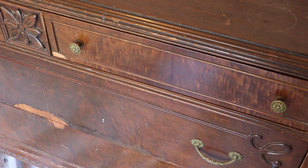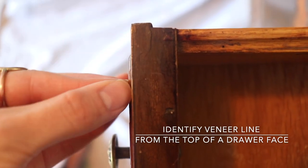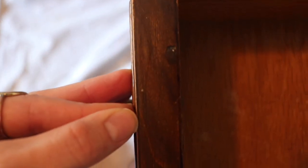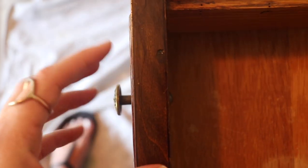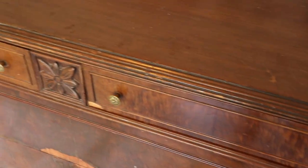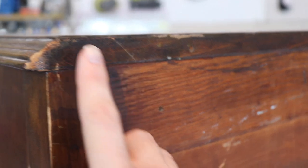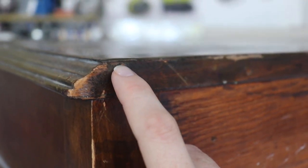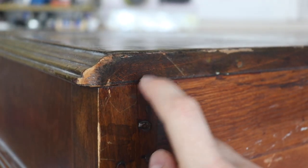An easy way to identify if a dresser has been made with wood veneer is to open a drawer and look down from the top. You'll see a dark line — that is where the veneer has been glued onto a piece of wood. Because of this dark line, you know these drawer faces are made with wood veneer. If the drawer faces are made with wood veneer, the top usually is as well. To check, just turn the dresser around and look at the back side — you'll see the layer of veneer glued onto the cheaper wood.